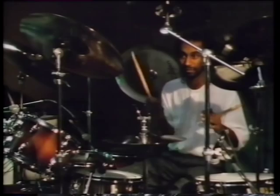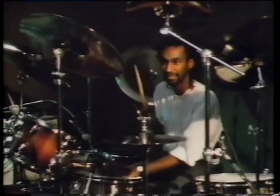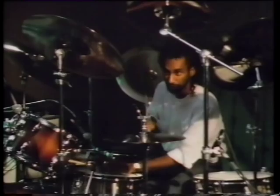And then I used the bass drum to kind of accent the bass part that Daryl Jones was playing, or the vocal kind of thing.